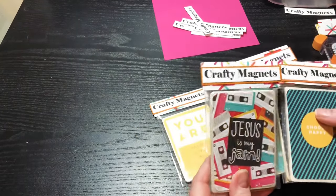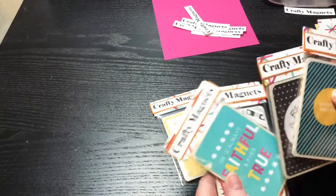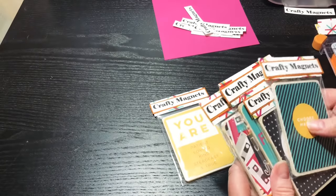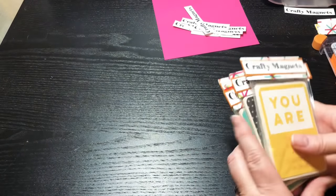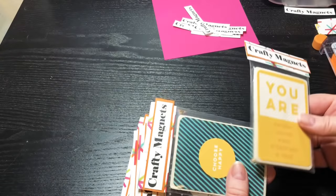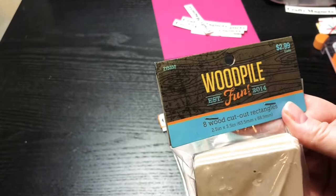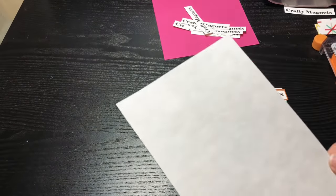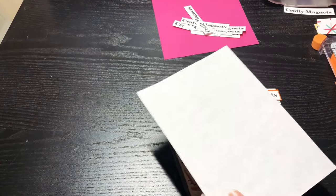I'm calling these 'crafty magnets' for the craft fair, but the video is called 'cut apart magnets' because that's what I've used. I love making things out of cut-aparts — they're beautiful, so let's use them. I went to the craft section and found little wood pieces for $2.99 — use a half-off coupon, that's $1.50 for eight. I also needed some magnet sheets; I'll probably go to Dollar Tree to get more, but here's the inside of the package I purchased today — adhesive on one side.